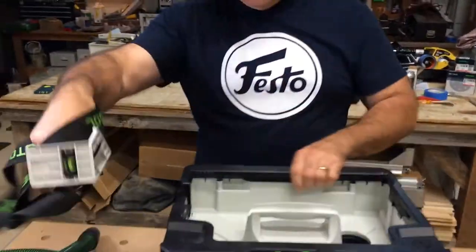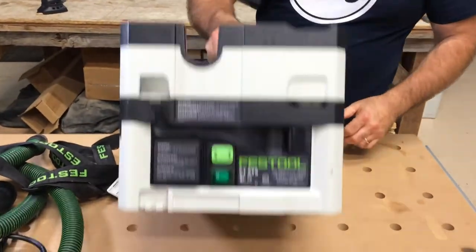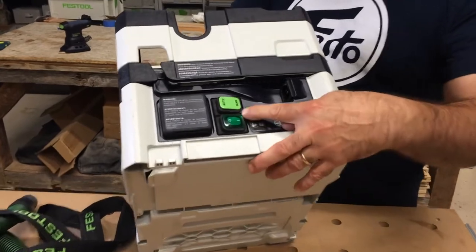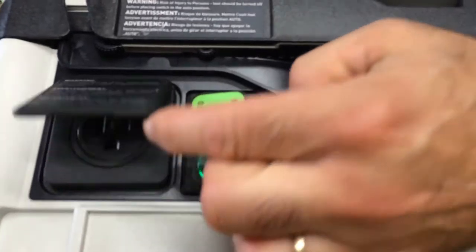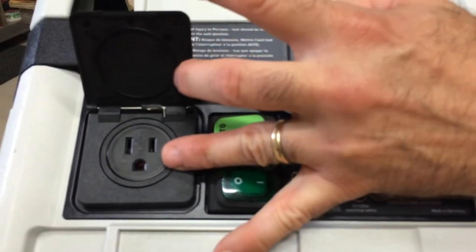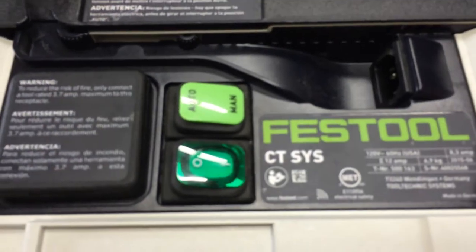This is the shoulder strap. I'm going to show you what's inside the CT Sys. If you look right here, you have your on and off button. When you plug your tool into here, you'll have your automatic on — so when you cycle on your tool, if it's plugged in here, it'll come on. And then manual if you just want to run it.